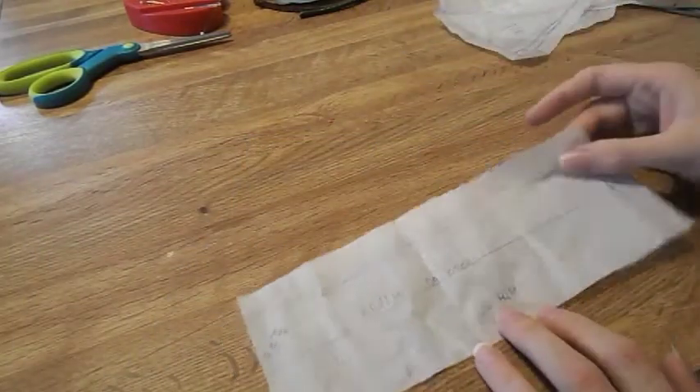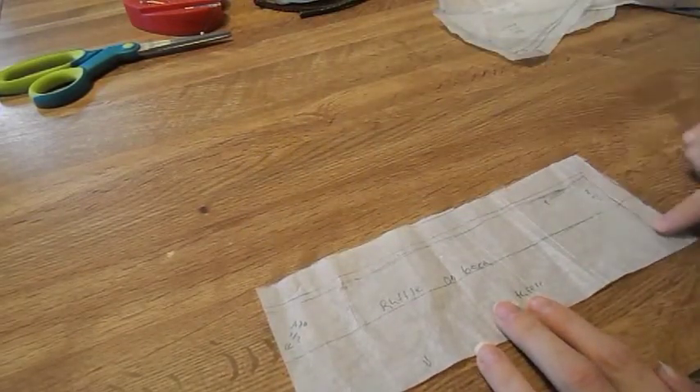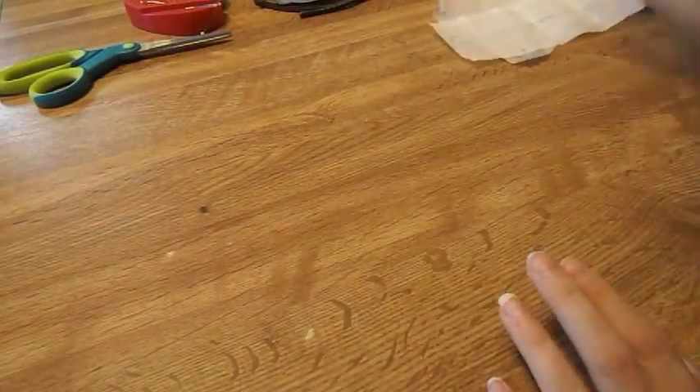For your ruffle, you're going to have an eight-inch by two or three inches. This whole piece is the back side for your cake, and this is the top part for your cake. So let's cut out our pieces.